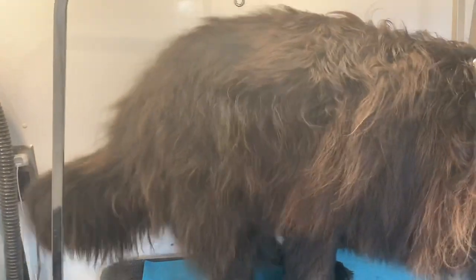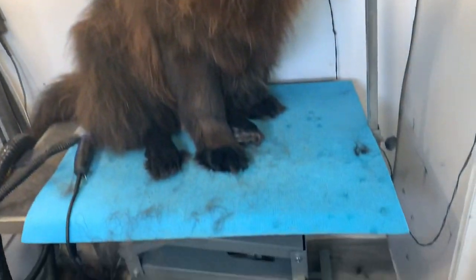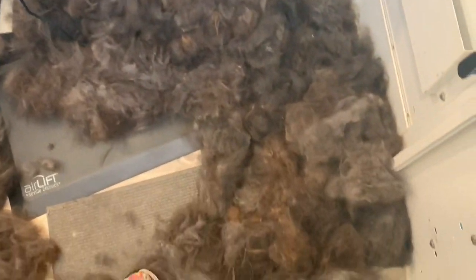This is the other side of her brushed out before the bath. This is all the fur we got out of this side — we could make like two more dogs out of all the fur I've gotten off her so far. Such a patient girl though.